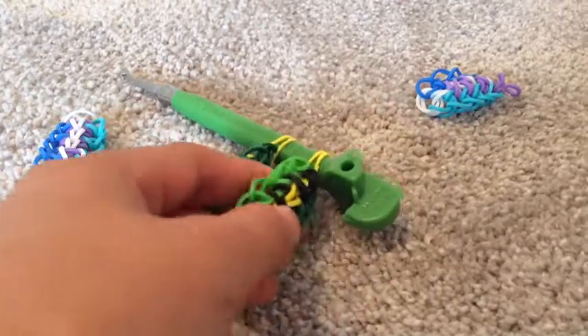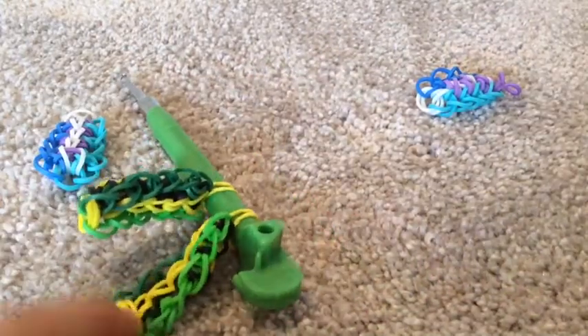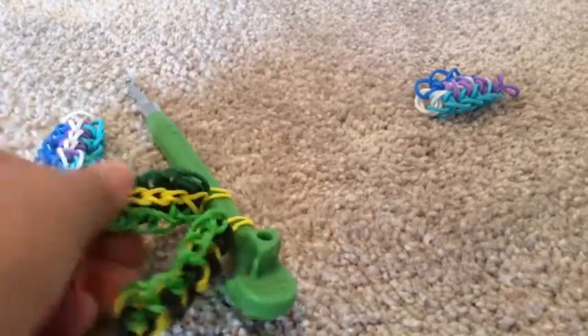As you can see, the Thrilled Out Bracelet is reversible and you can wear it like the Thrilled Out Bracelet here or the Thrilled In Bracelet here. This is just a Thrilled In Bracelet both ways.